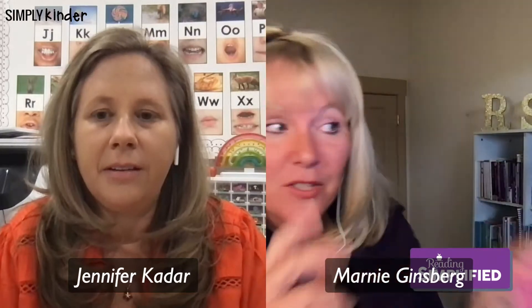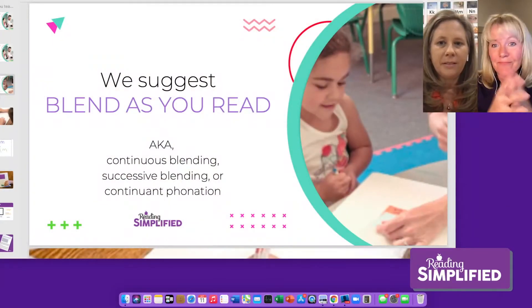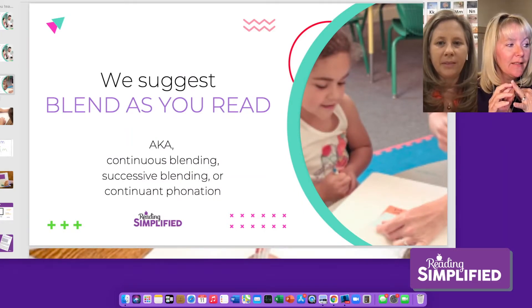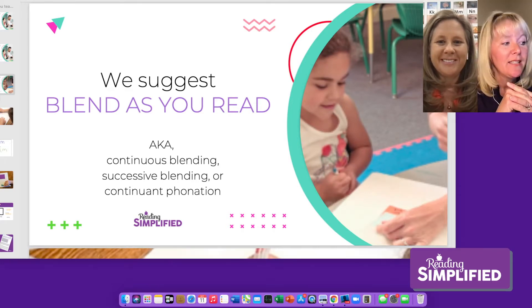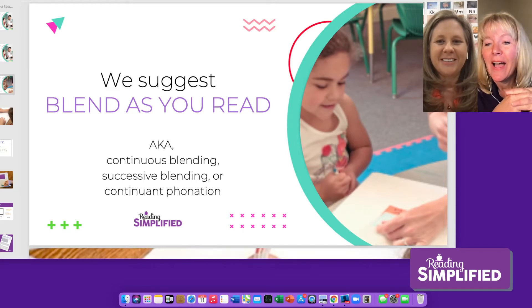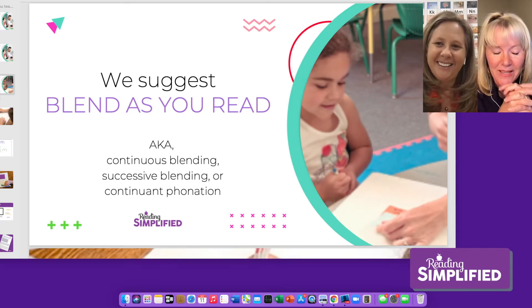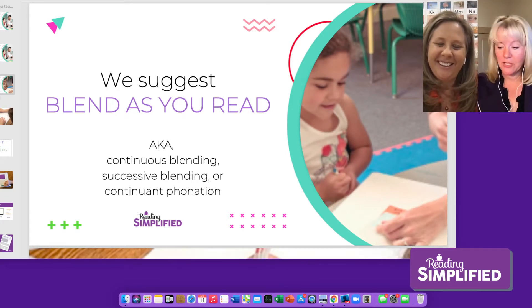There are some other names for it. You'll see 'continuous blending,' 'successive blending,' and here's a new one from the research study I'm going to point out: 'continuant phonation.' That's a mouthful I don't think will catch on, but it is what's in the study that has made a big splash and was just recently published.